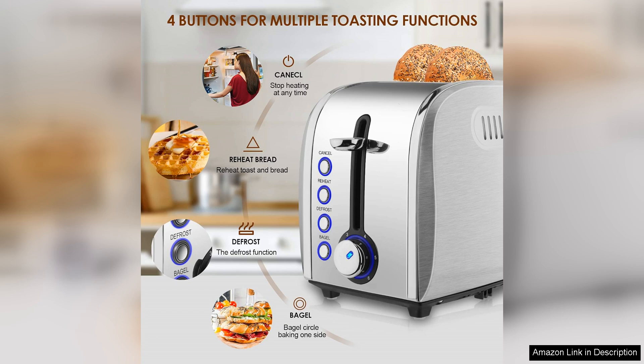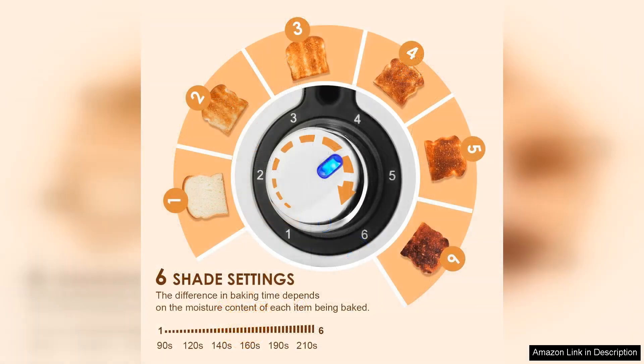One of the standout features of the Jujo Toaster is its 1.5-inch extra wide slots. This thoughtful design accommodates a variety of bread types, from thick artisanal slices to bagels and waffles, making breakfast preparation a breeze.